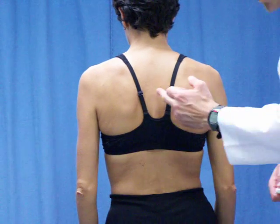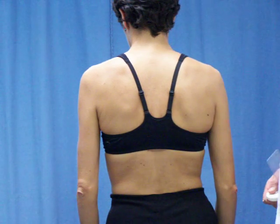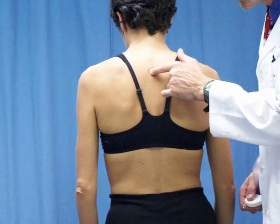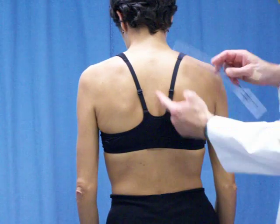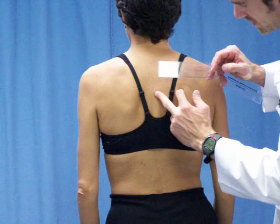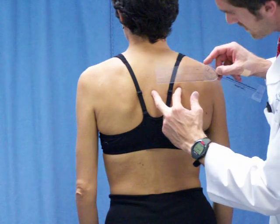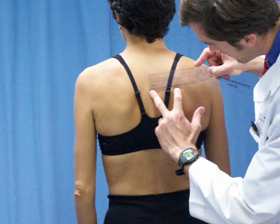What you're going to do is choose the apex of the kyphosis, which is usually your T4 segment. I've already counted down — one, two, three, four — and there's the apex right there. That should be T4. We're going to find the vertebral border of your shoulder blade and come over to the midline to measure that distance.